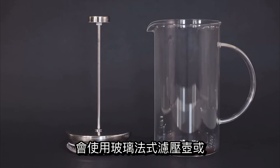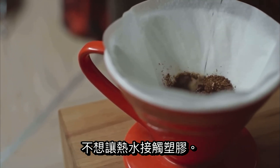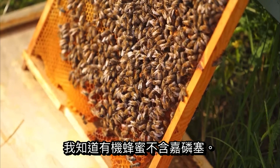If I were going to drink coffee, I would use a glass French press or a pour-over. You don't want hot water touching plastic. If I wanted sugar in my coffee, I would use a raw honey — preferably a raw organic honey that I know is glyphosate-free.